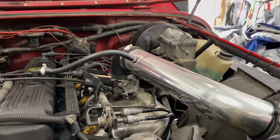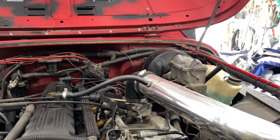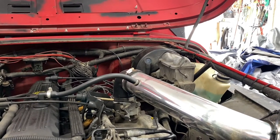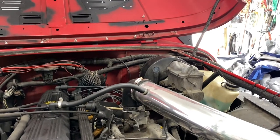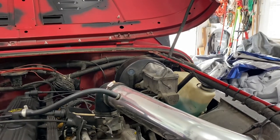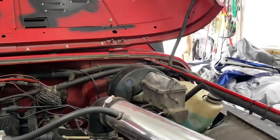Today I'm going to be checking out a problem I have. I changed the fuel pump in my '93 Wrangler — I got fuel pressure at the rail where I wasn't getting fuel pressure before, but it still wouldn't start. So I started looking around and I just tried to start it again to show you.